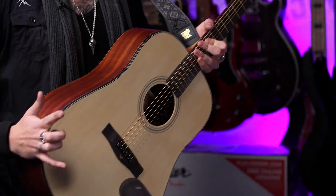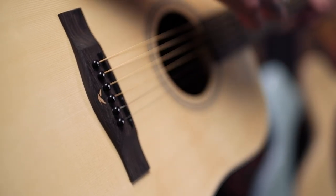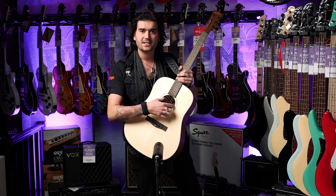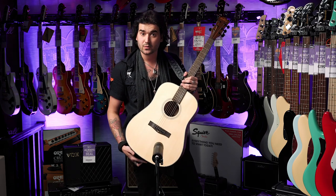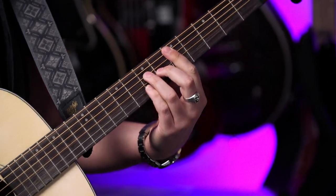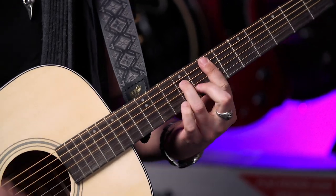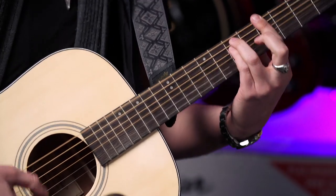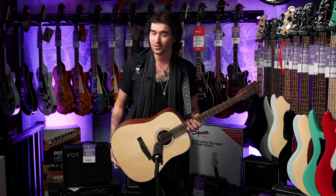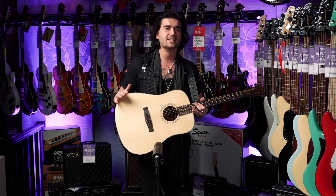Laminate spruce top, sapele back and sides with lovely binding, lovely bridge with an etched little bird — it's kind of an East Coast thing, laser etched on the bridge and on the headstock, and inside is the laser etched East Coast logo as well. Mahogany neck, lovely round C-shaped neck. Black tuners — it just looks very sleek and sexy with a satin finish.